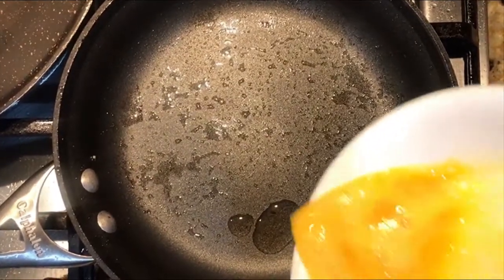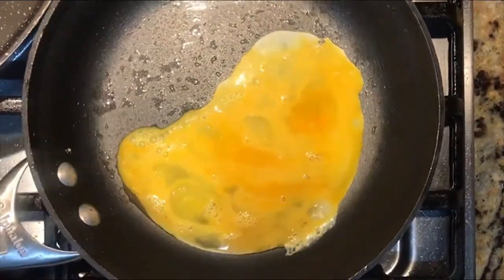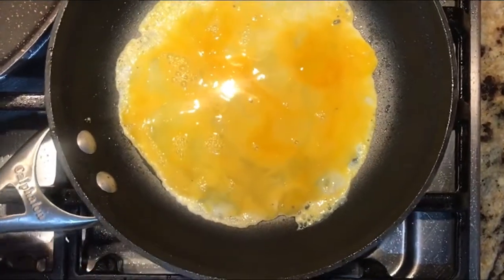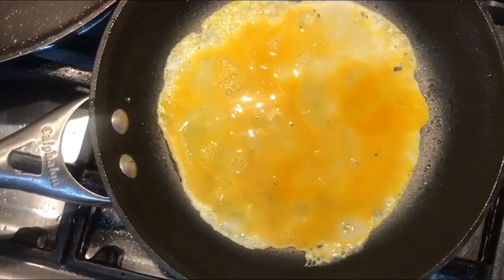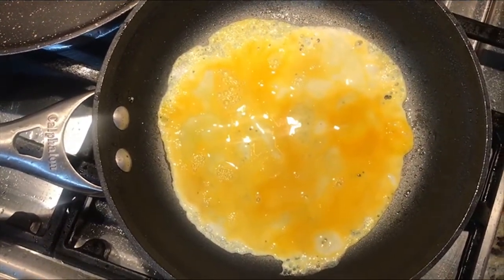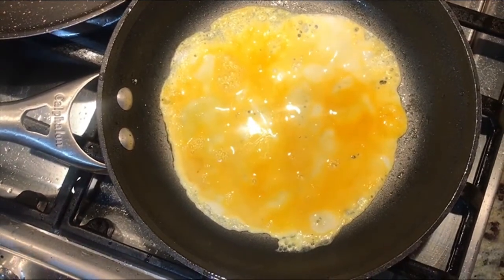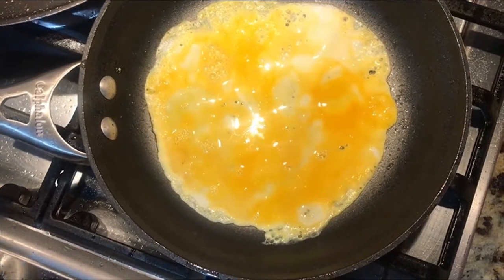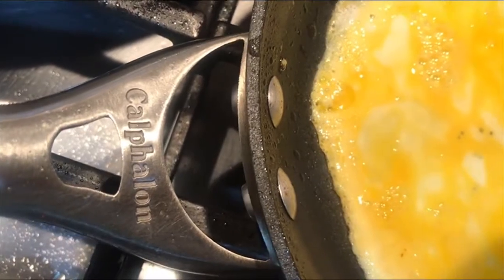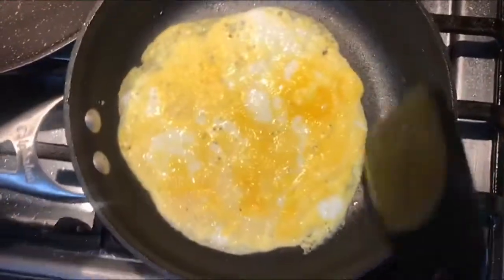Muy bien, ahora vamos a hacer lo que es nuestra base de huevo del omelette. A mí me gusta mucho este sartén porque van a ver que a gusto es trabajar con él. Les recomiendo usar el sartén para cosas que no le tengan que tallar para que lo cuiden y les dé muy buen servicio. Esta marca a mí me gusta muchísimo, creo que es el mejor sartén para hacer huevos, muy facilito queda.